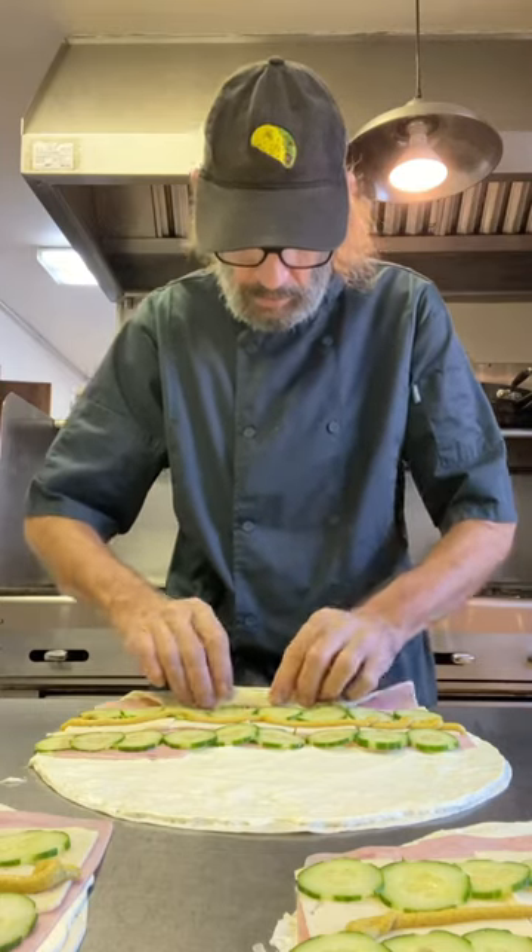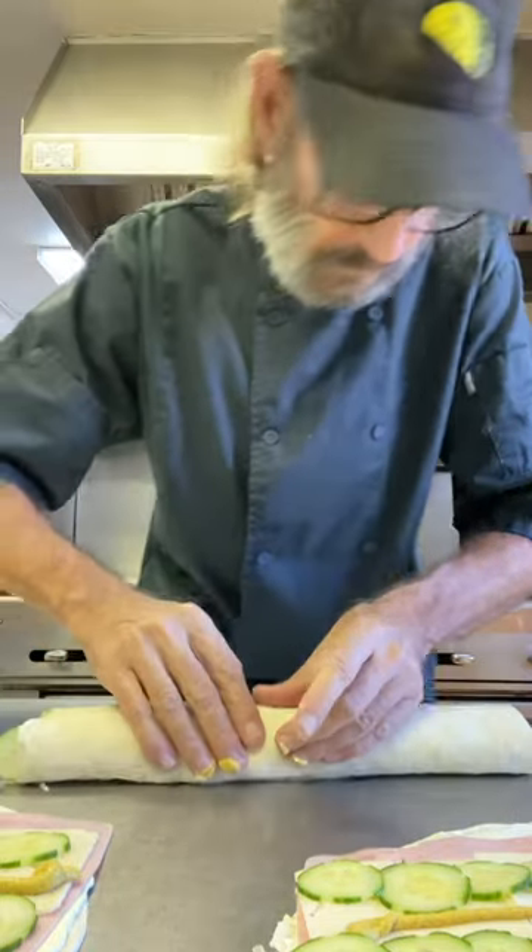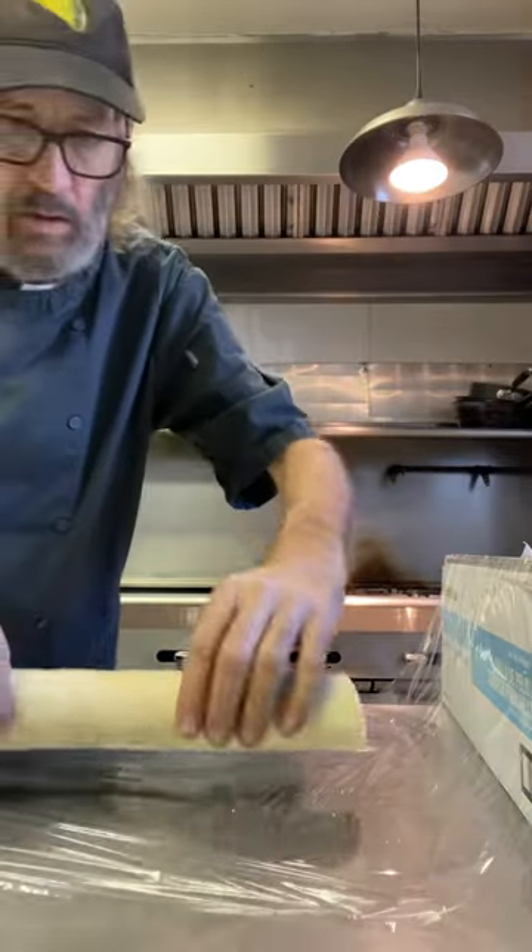Just roll that thing up. You're gonna wanna press in all the edges and the center — keep it nice and tight. We're gonna wrap that up and let it set for a couple hours.